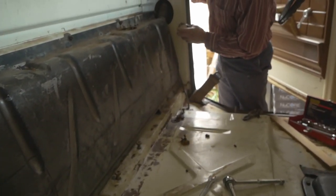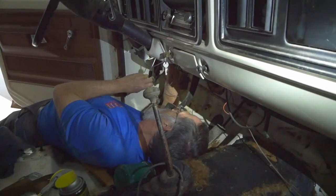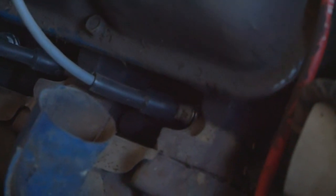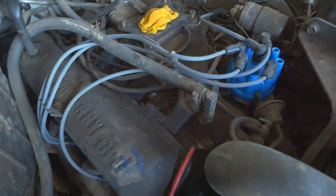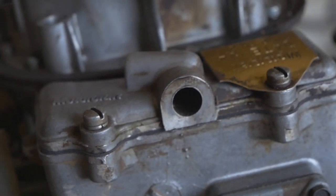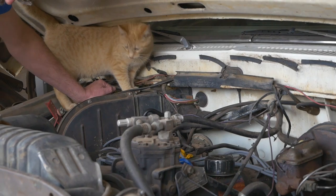The gas tank is back in, satisfactorily cleaned out. Now before we put the seat back in, we want to get whatever wiring mess needs to be cleaned up under the dash finished while we still have room. Yesterday we got all the spark plugs changed, all the wires, coil replaced, distributor cap is new — everything. Before we can see if it runs, we still need to put the carburetor in. Dad said we're going to work on some of the wiring a bit before we start putting stuff back in and making it crowded.